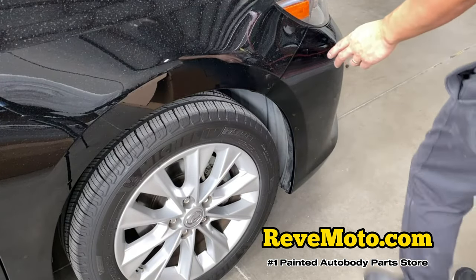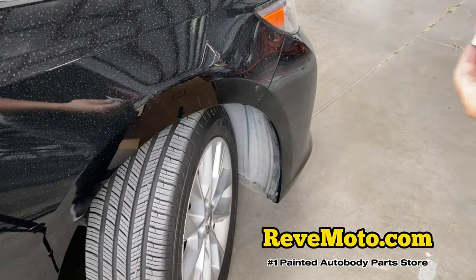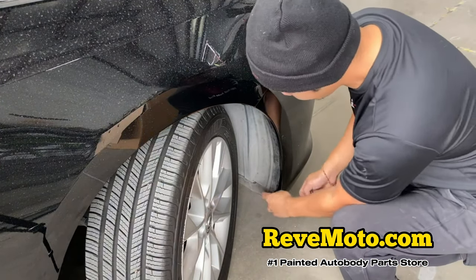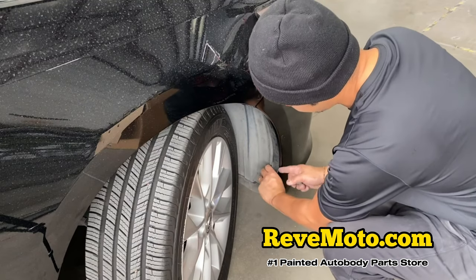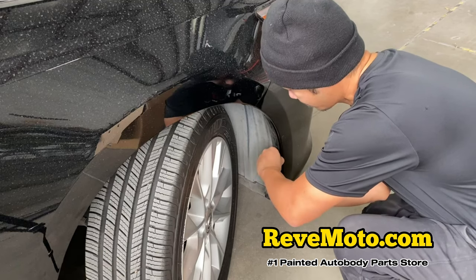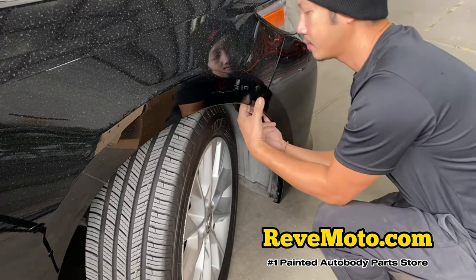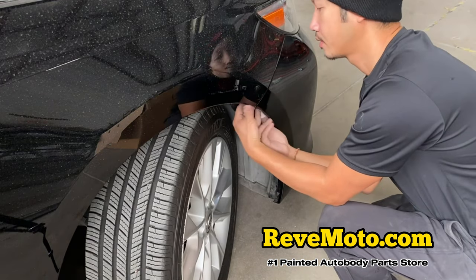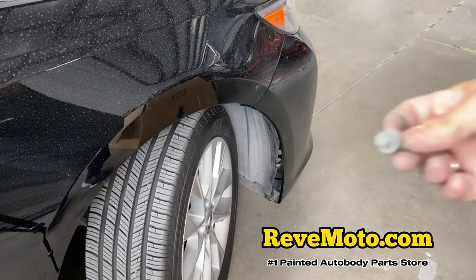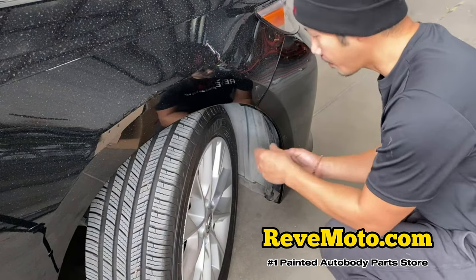On this side right here, we're going to go ahead and turn the wheel. So we have this plastic piece right here, we're just going to go ahead and pull this back out again and put this thing back into place. Then we have this — I'm going to go ahead and screw that back into place.